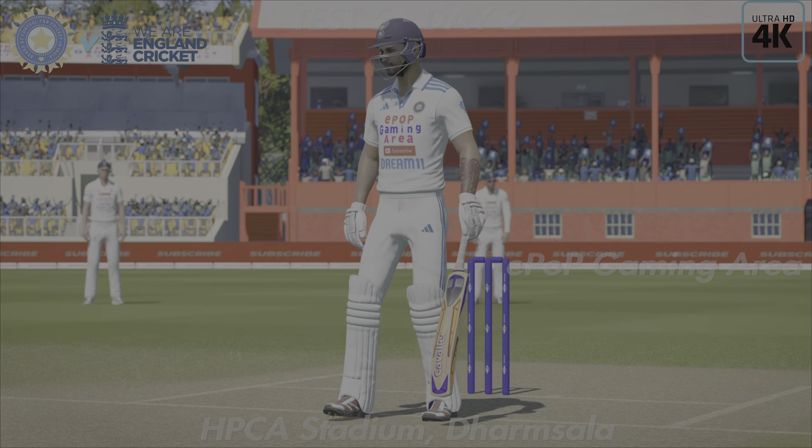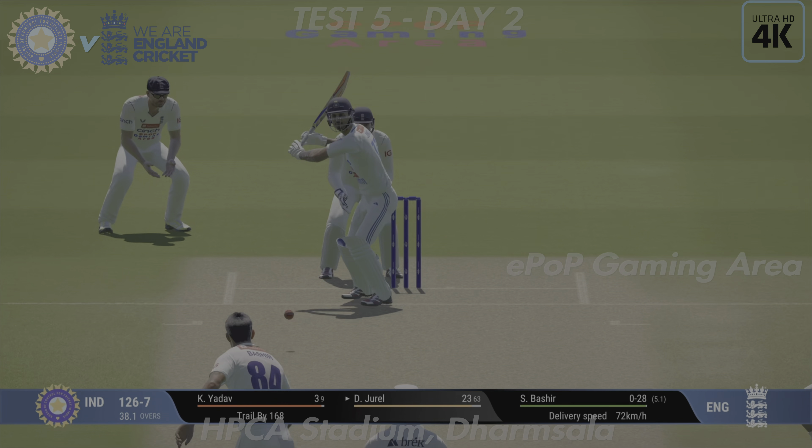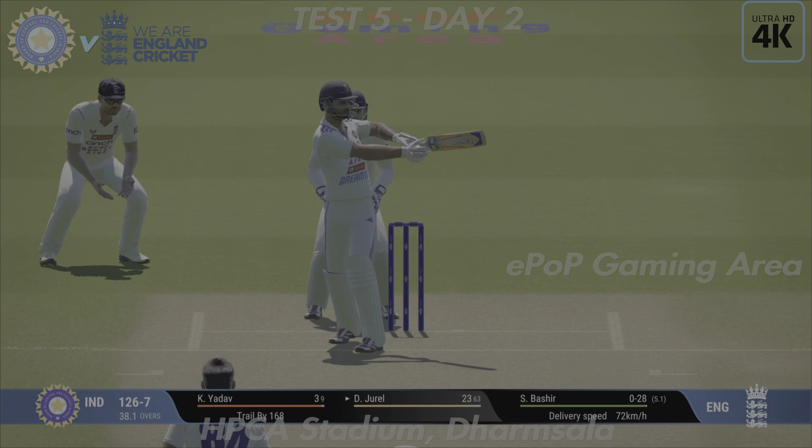Glanced away but finds short fine leg — nearly got through them. Caught, the edge — huge appeal from in front and behind, and they'll be wishing they went about this innings a little differently.